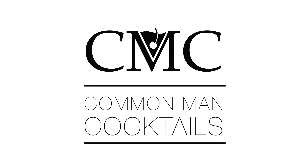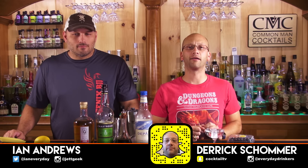Today we're making a drink with some blackberries. Derek loves blackberries. I forgot we have an intro — and Derek forgot we have an intro. Stay tuned. Welcome to Calm Man Cocktails. I'm your host Derek Shower. That's Ian Anders.